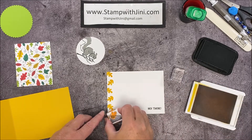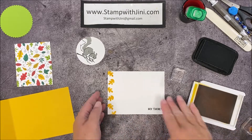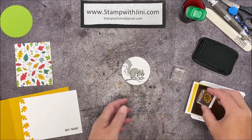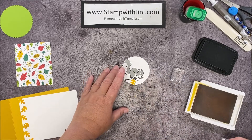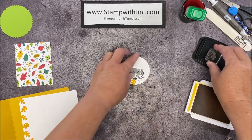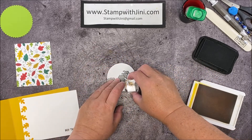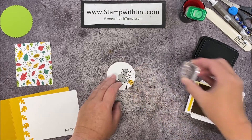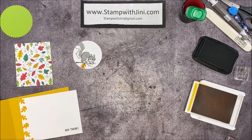I'm going to turn this one over so we have a little bit of leaf showing there. I'm going to set that aside and bring my squirrel back, and I'm also going to add a little leaf here on the branch just for a little pop of color. I'm going to take the little veining stamp and stamp that. All my stamping is complete and I'm ready to assemble.